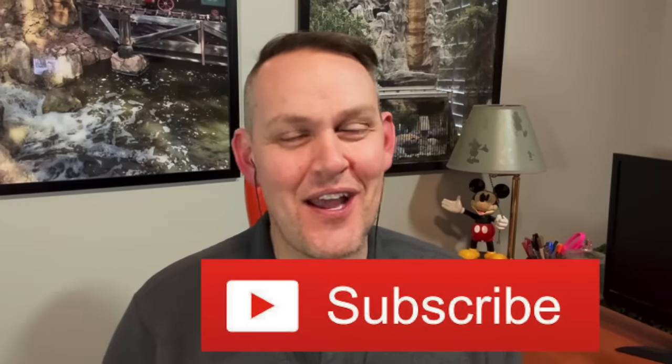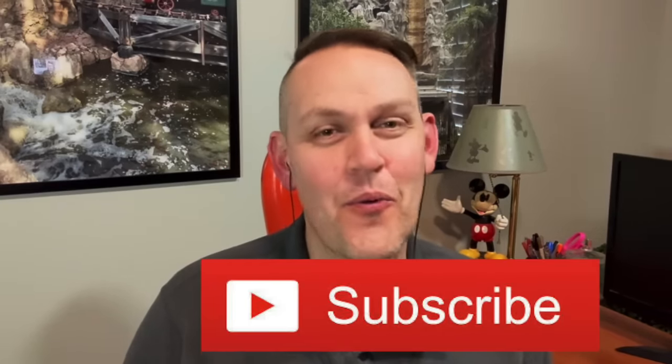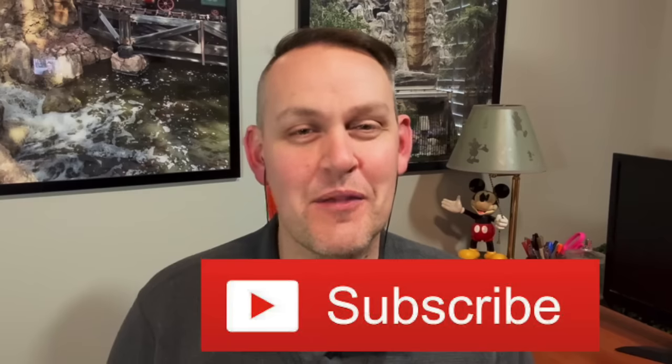Ladies and gentlemen, welcome to the Ryan Ride Mechanic channel. How the heck are you doing today? Welcome back, or if it's your first time, welcome to the channel. I appreciate you being here and I appreciate everyone watching. Today's video, I wanted to talk about weight drop shuttle coasters.